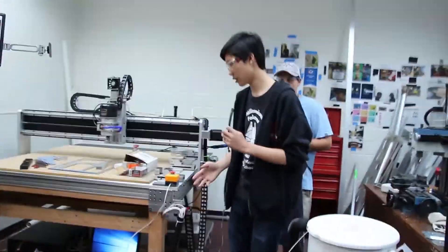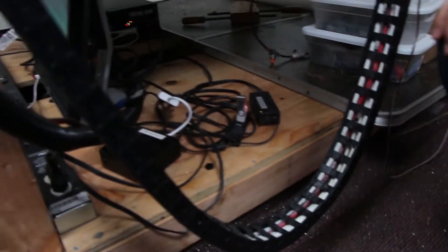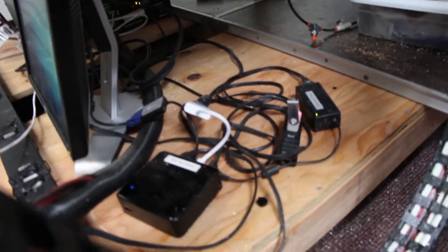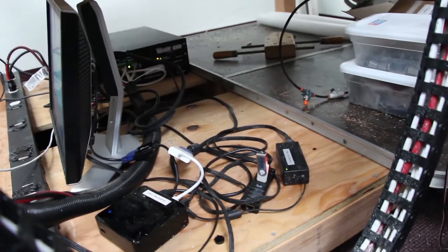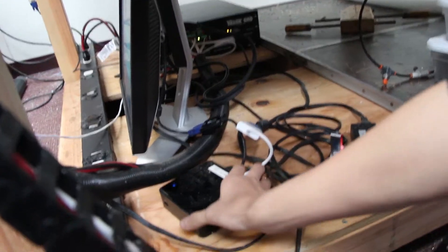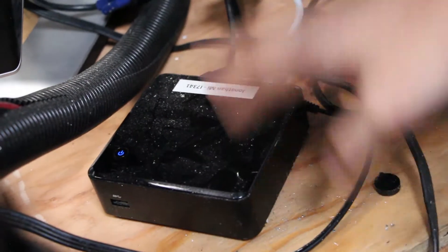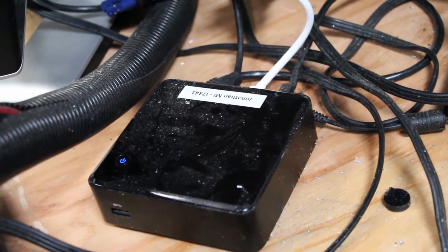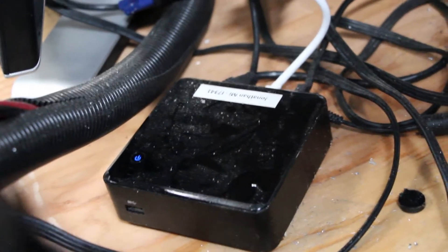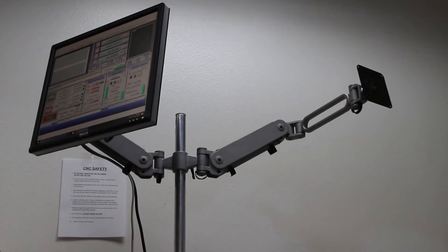Next, we'll be talking about our computer setup, which is very important. The way Velox works is they can give you a computer to run the CNC off of, or you can mail them one which they will set up. We have this very small mini-computer, which is nice since it's almost completely sealed, making it hard for dust, chips, and oil to get in. We also have a monitor arm up here, which allows the CNC operator to watch the CNC and operate it.